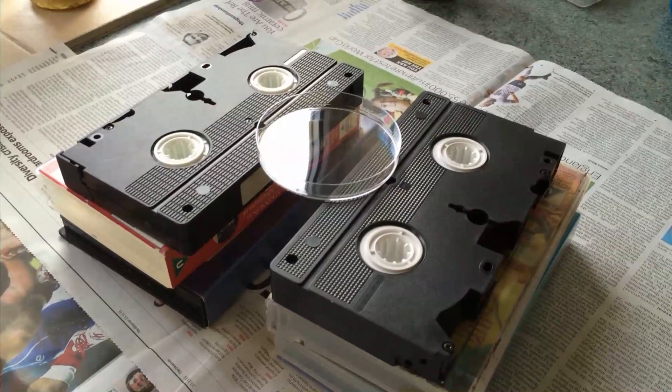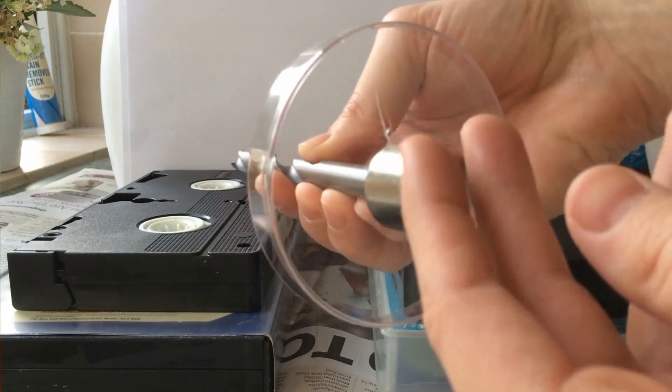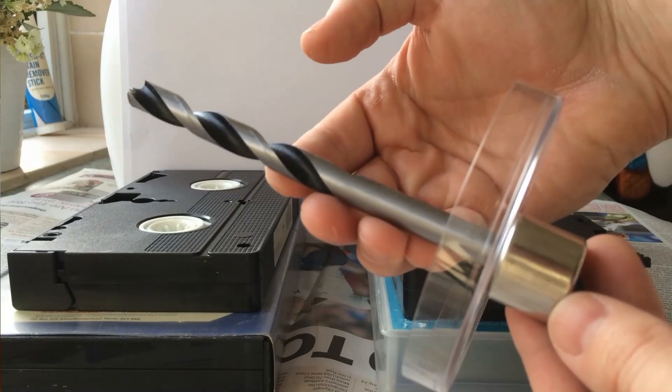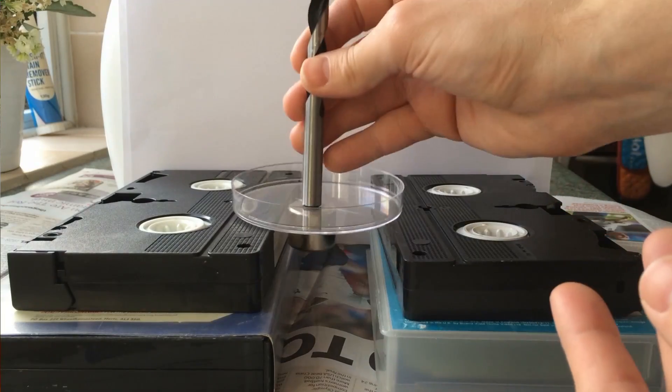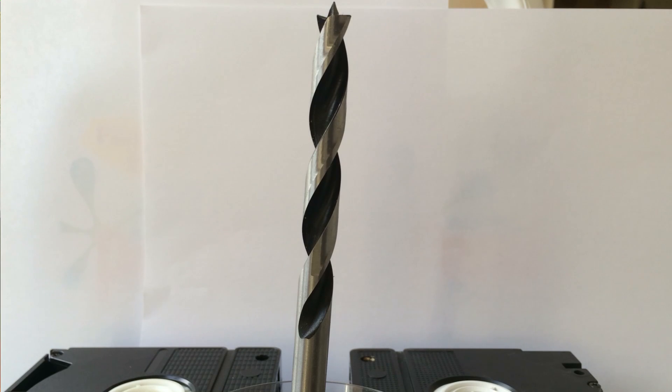Using some old tapes to prop up the plastic dish — hey, I've been looking for that — I placed the magnet under the dish to secure the first object. I then added the ferrofluid using a pipette.